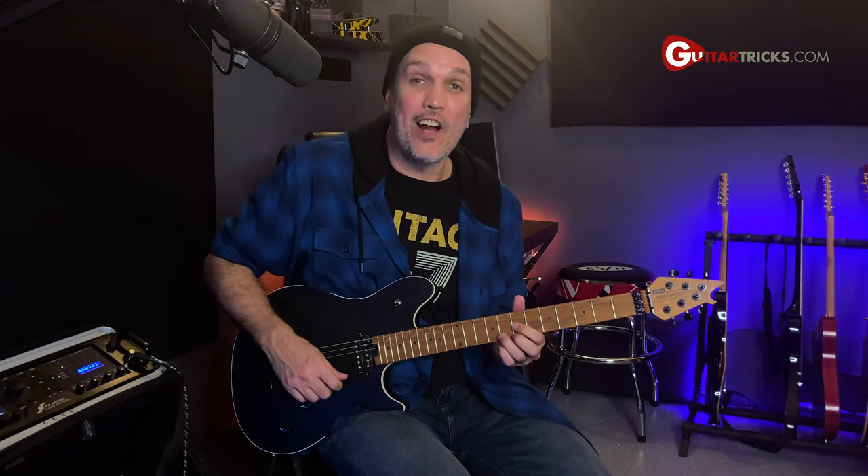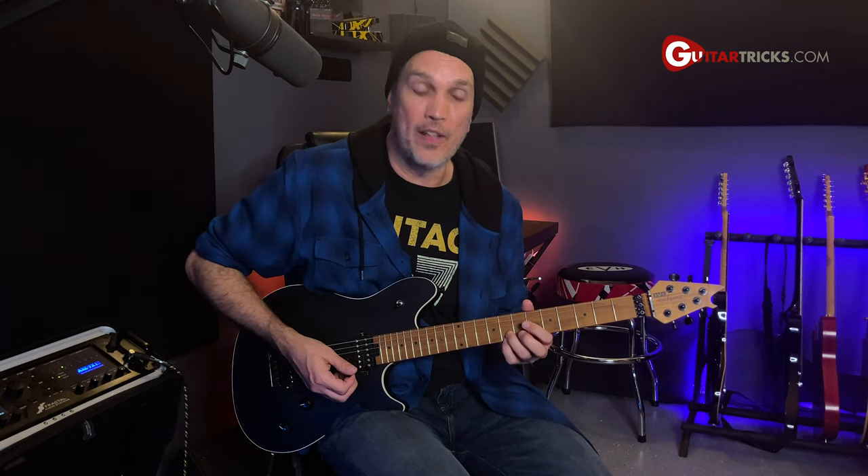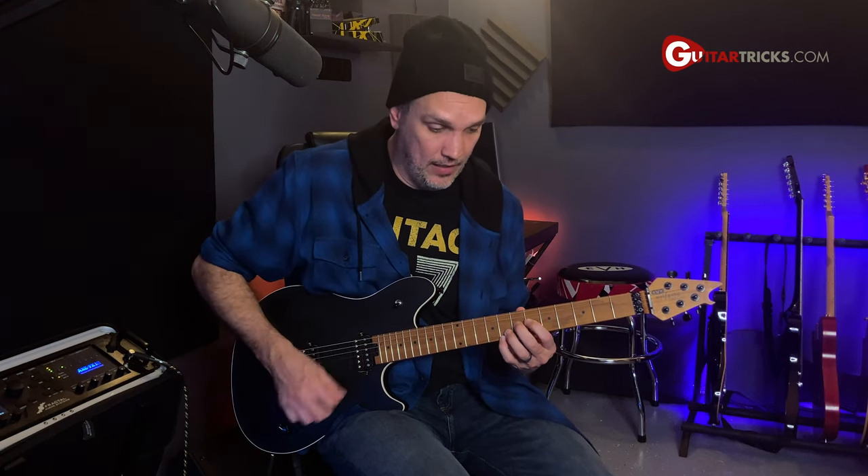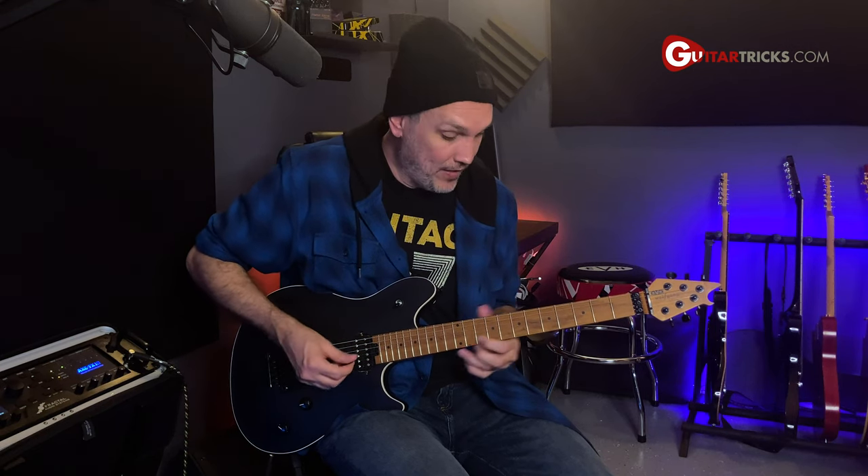I'm going to end it off by going to some triads — in this case, going to the five chord triad. When you're playing with C7 as the one chord, the five chord would be a G chord. I'm grabbing the 7th fret of the G, 8th fret of the B, and 7th fret of the high E string. I strum the whole chord, then put down the 8th fret of the B and high E, while bending the 7th fret of the G string — that bends up to a D major triad. Add a little bit of vibrato at the end.